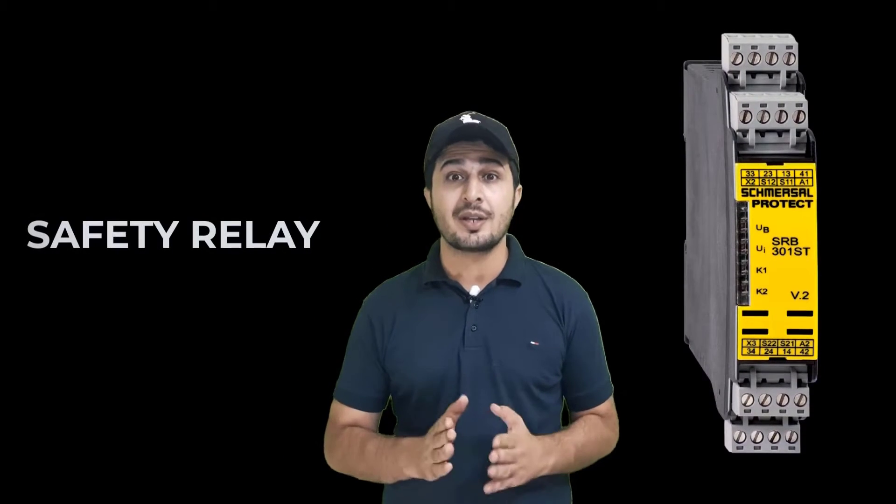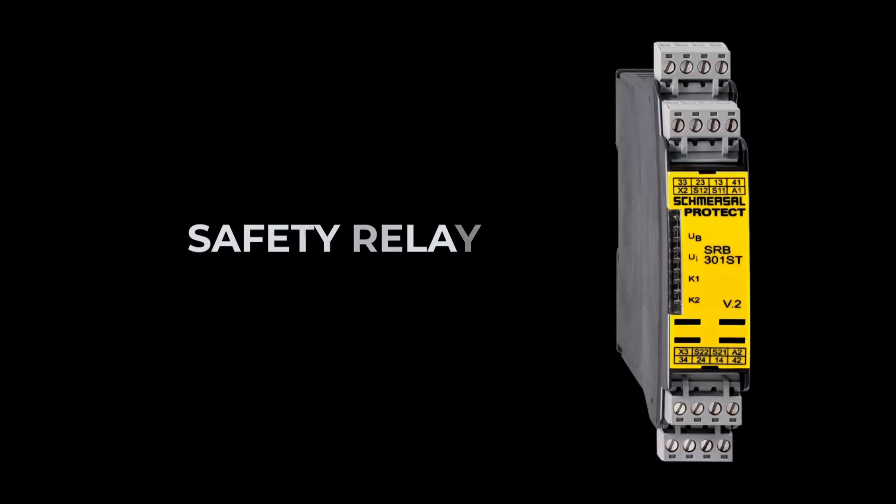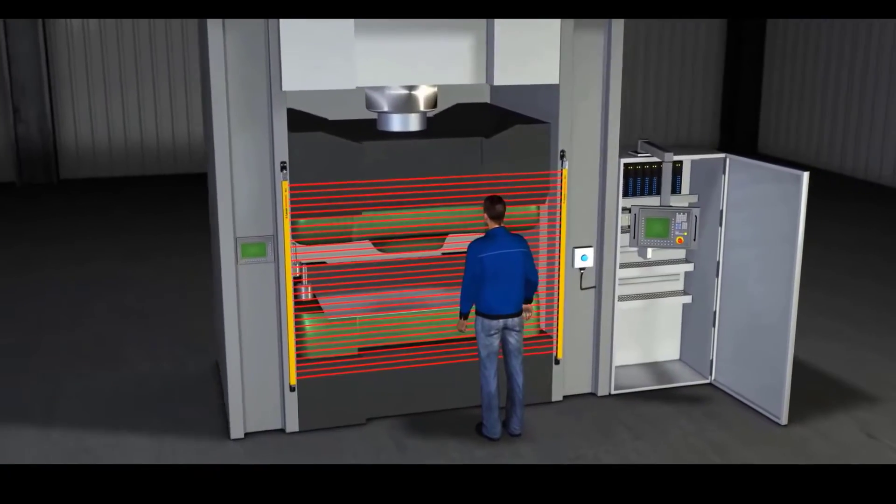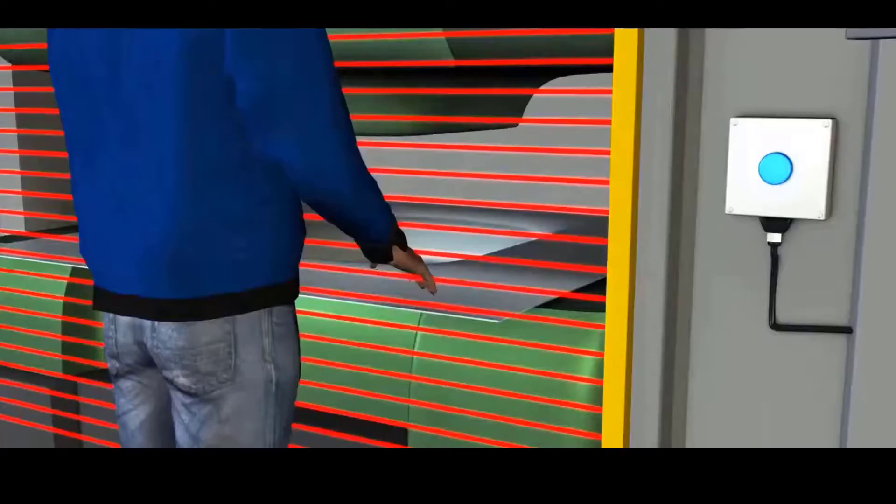Let's start with what is a safety relay. A safety relay is a device that monitors for potential errors or faults in machinery or plants and works to prevent injury and reduce risk.